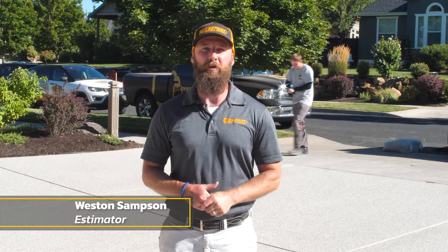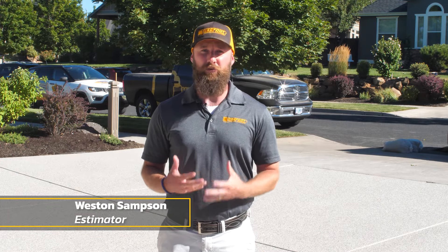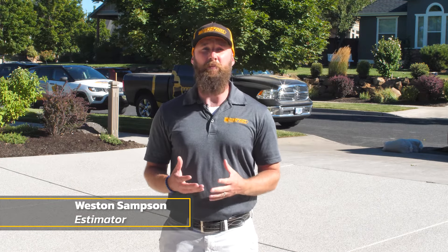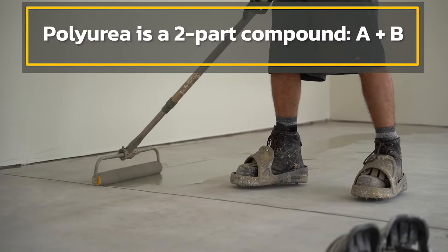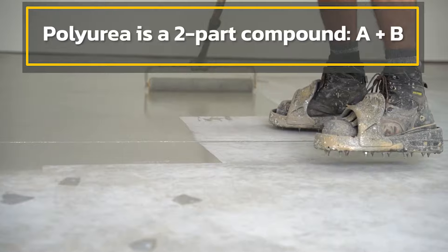Hi, I'm Weston Sampson with Webfoot Concrete Coatings. Today we're going to talk about polyurea. Polyurea is a version of a polyurethane, and typically it's made up of an A and a B mix. The A mix is an isocyanate and the B side is a resin.